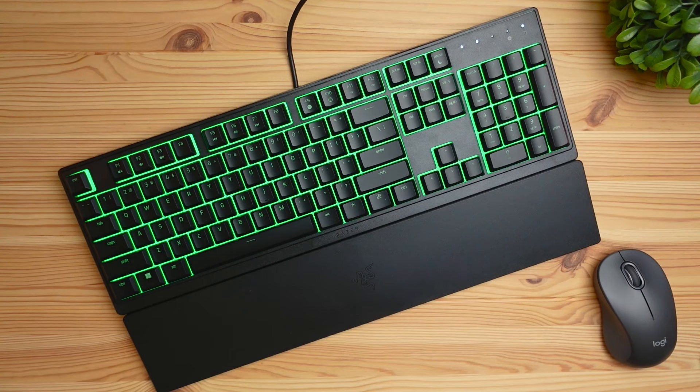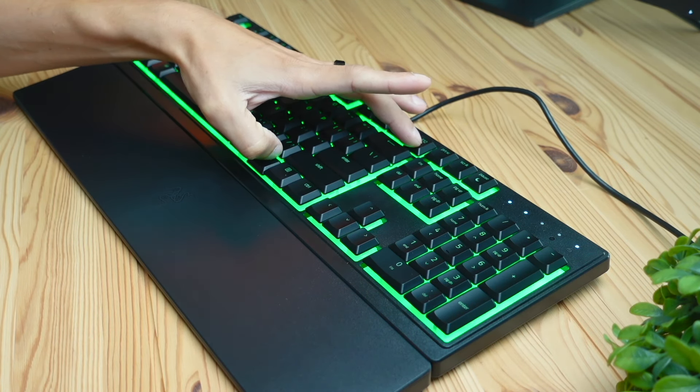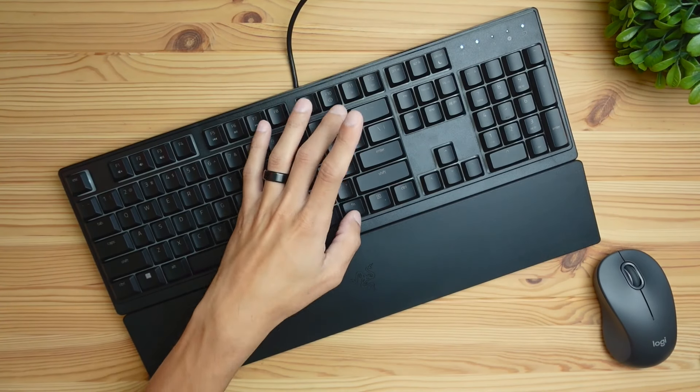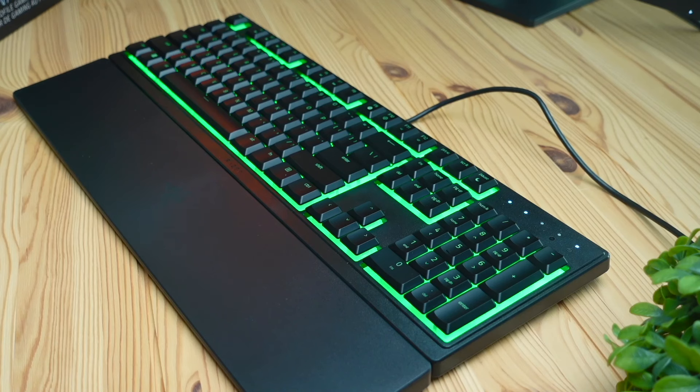If you want to see a full software review with this keyboard, I'll have that video linked right up here. And if you don't want to use the software to customize the lighting, by default the only thing you can do is hold the function key and adjust the brightness by holding F11 or F12. You can see that the brightness on this keyboard is quite vivid — I'm a huge fan of that — and the reason it does that is because of the white back plate built onto this keyboard, which is one of my favorite features of this $40 keyboard.